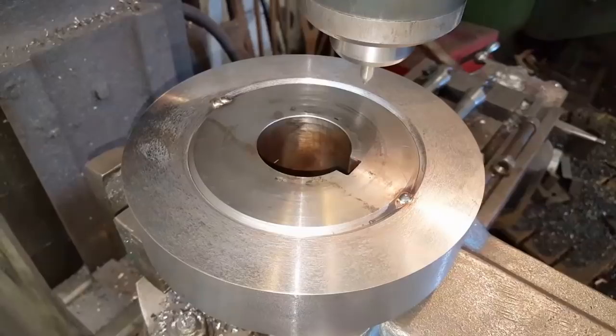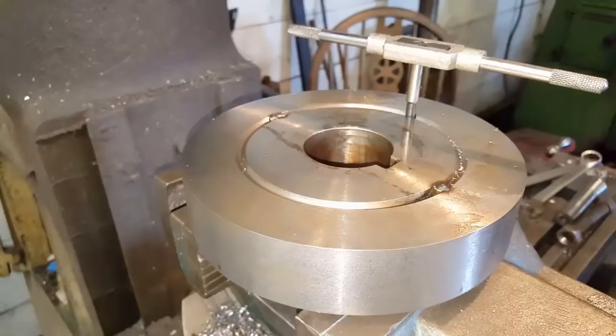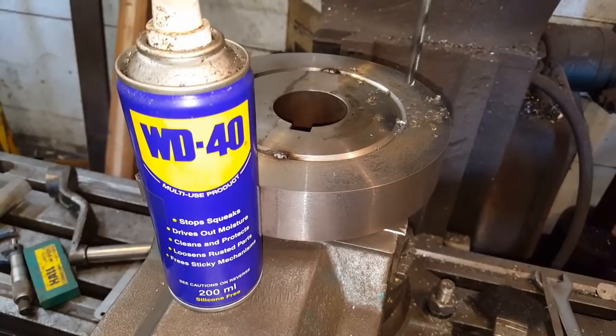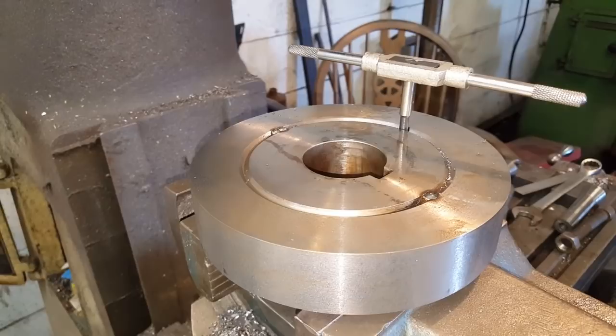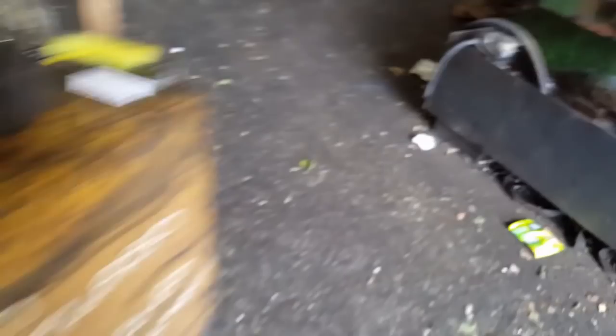Just a couple of spot welds to hold it in place, then I'm going to drill and tap it. Some pins will just help hold it. I'm using WD-40 to drill it and I'll use it to tap as well. That's drilled and tapped - I'm going to fit this in, cut the head off, same on the other side, then over to the welder and weld it. That one's done and ready for cutting.